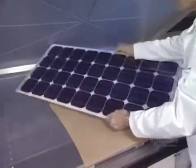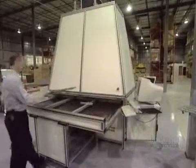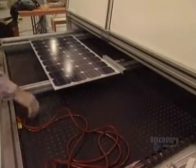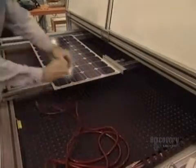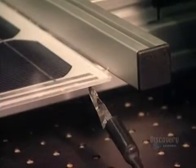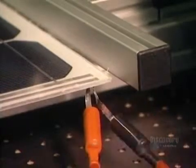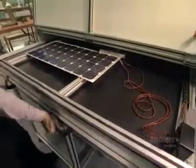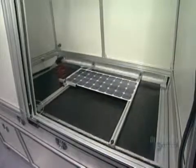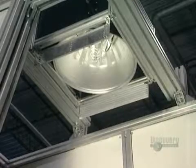And here's the finished panel. All the components are bonded together. They now proceed with a test. The panel is placed in a solar simulator. Negative and positive contacts of the solar panel are connected to a voltmeter. The panel is inserted into the simulator and a powerful lamp will illuminate it. The voltmeter is read to make sure that the panel supplies the electric current required.